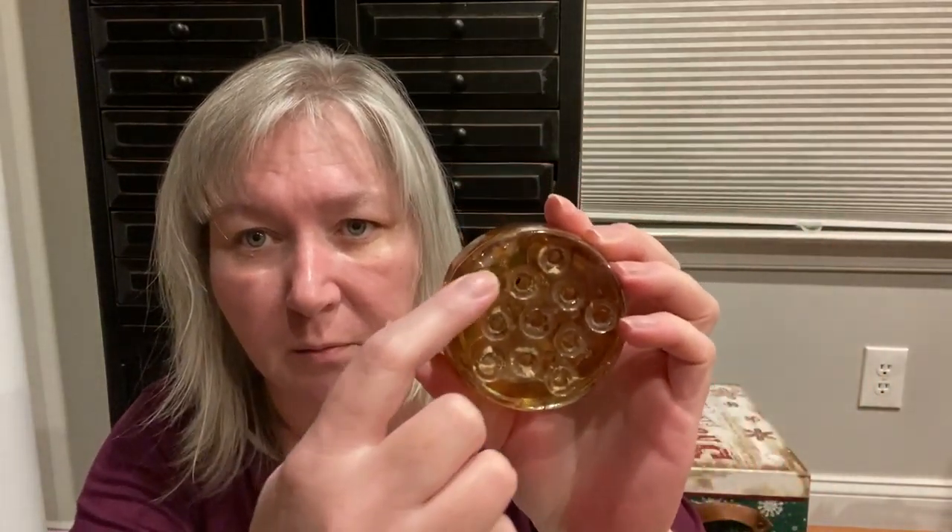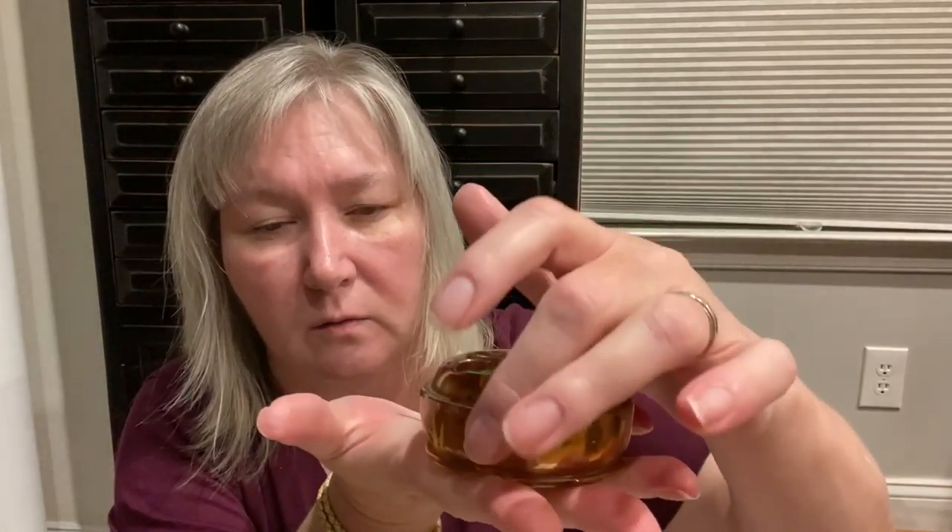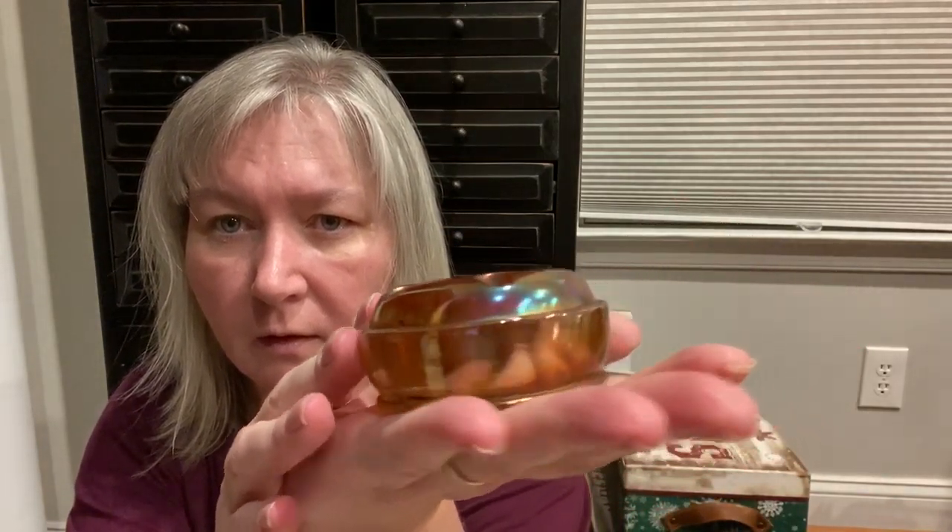And then I have one more thing — this carnival glass frog for five dollars. It does have a chip on it, however it's on the bottom so it's not completely noticeable. I just thought it was neat — frogs seem to be popular, and that's it.